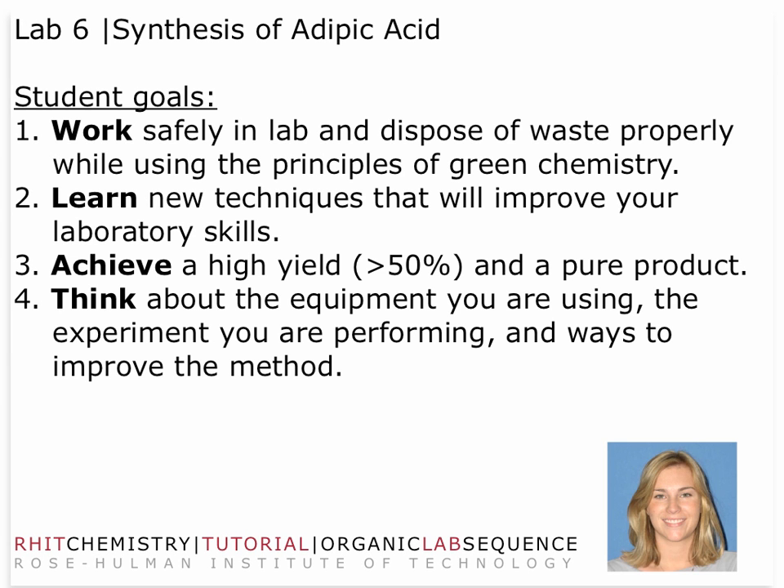Your four student goals remain the same: you need to first work safely in the lab and follow the principles of green chemistry and disposal of waste products. You also need to learn new techniques that will improve your laboratory skills, achieve a high yield and a pure product, and think about the science that you're doing and the experimental nature of your work.